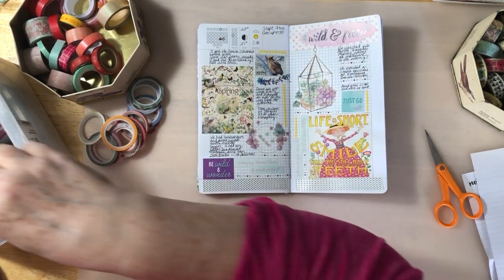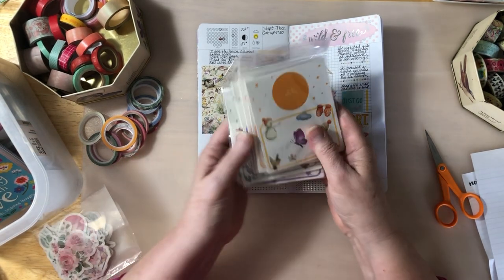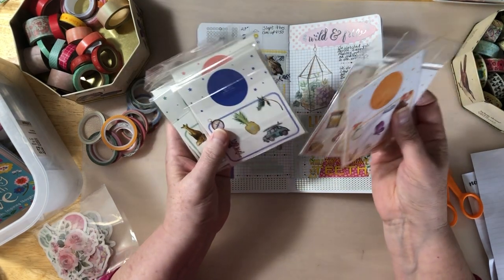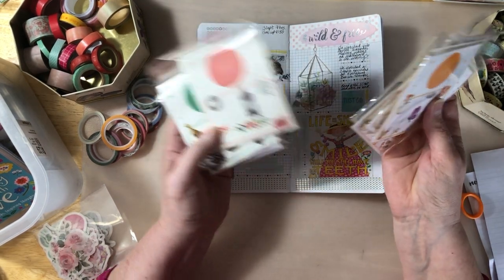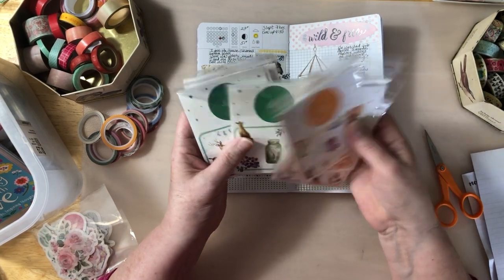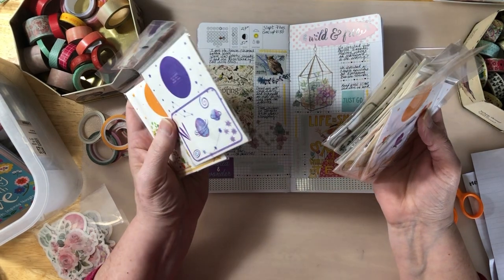I do want to put something here and this is when I do like to use some of these fun little washi things. Maybe I can see which one strikes my fancy.